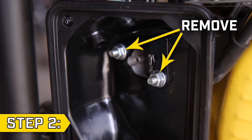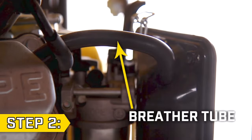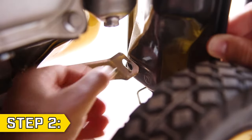Step 2: Locate the two nuts holding on the air filter base and remove them with a 10mm socket. Remove the breather tube from the back of the air filter base and remove the rear support bolt with a 10mm socket to fully remove the air filter base.